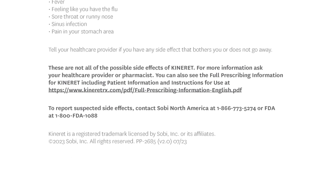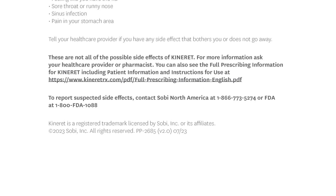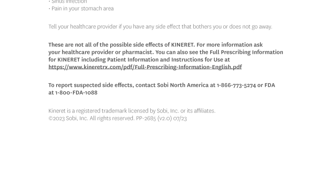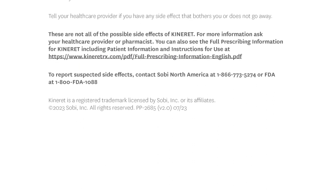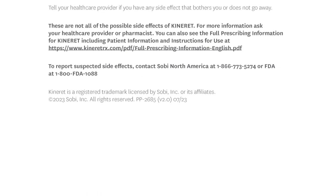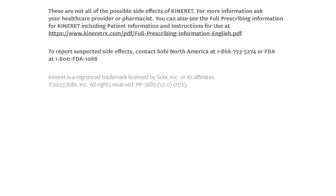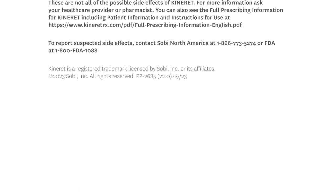You can see the full prescribing information for Kinneret, including patient information and instructions for use, at www.kinneretrx.com/pdf/full-prescribing-information-english.pdf. To report suspected side effects, contact SOBI North America at 1-866-773-5274 or FDA at 1-800-FDA-1088.